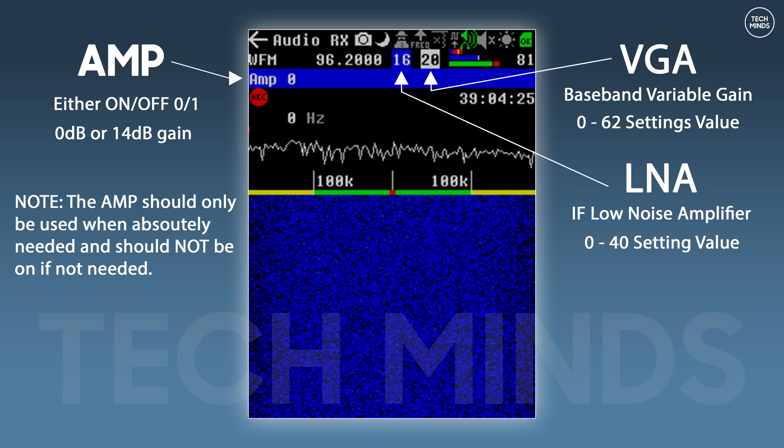The LNA actually applies gain to the IF stage of the receiver. We then have the VGA, which is a variable gain amplifier. This has a setting range of 0 to 62, giving it finer control compared to the LNA. The VGA applies gain to the baseband, so this is a setting you need to use with care so as not to overload the receiver.